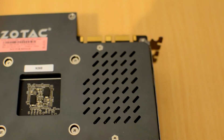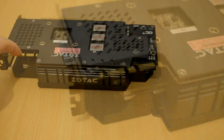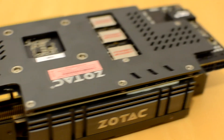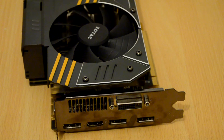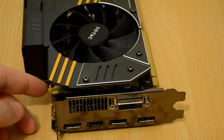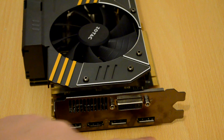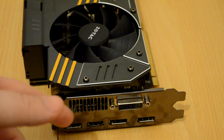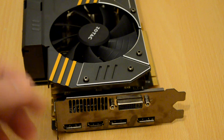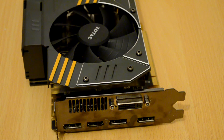One of the interesting things about this card is it has upgraded components, so it's got very high quality Japanese capacitors. The VRMs are very high powered. This particular card isn't Zotac's premium GTX 970, but it sits in the middle, making it a very good card. On the rear I/O we have three DisplayPort connections and HDMI. These will display up to 4K HD resolutions, and the DVI itself only displays up to 2560x1600p.